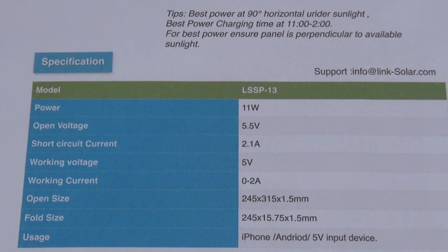Back inside now, here are some of the stats: this thing will put out up to 11 watts and it will do 5.5 volts at 2.1 amps.